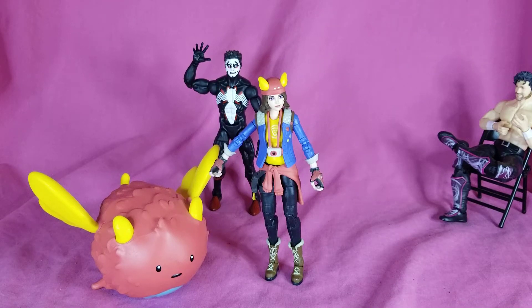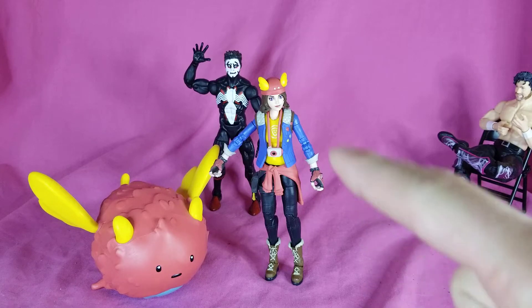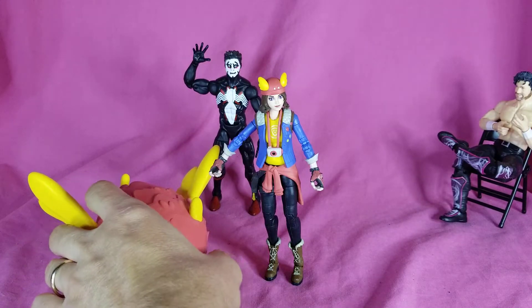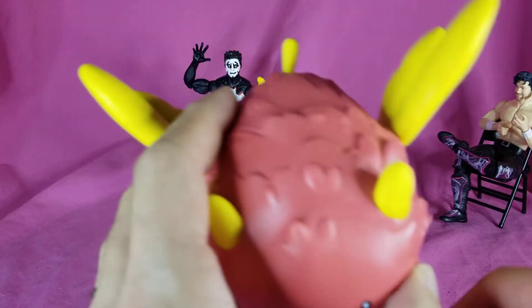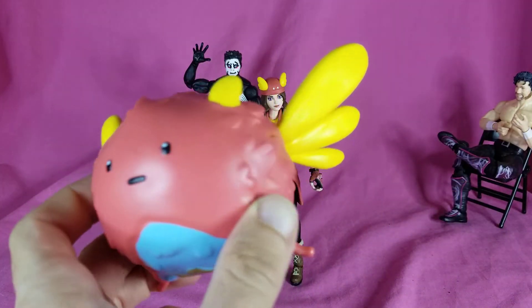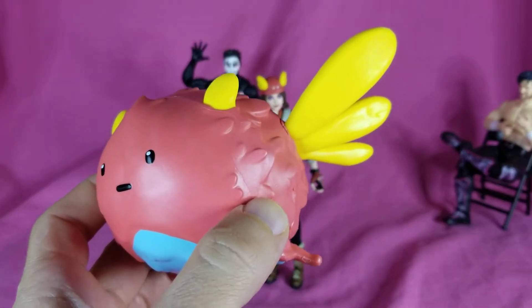Hey, what's going on everybody? We're going to be taking a look at the Hasbro Fortnite Victory Royale Series Sky and Ollie two-pack. I found these on super clearance at a Target today, so I figured I'd pick them up and take a look and add them to the collection.